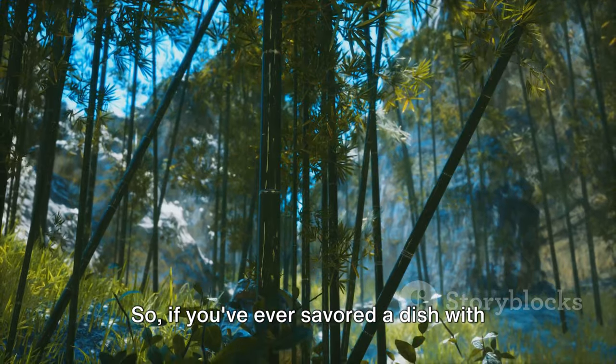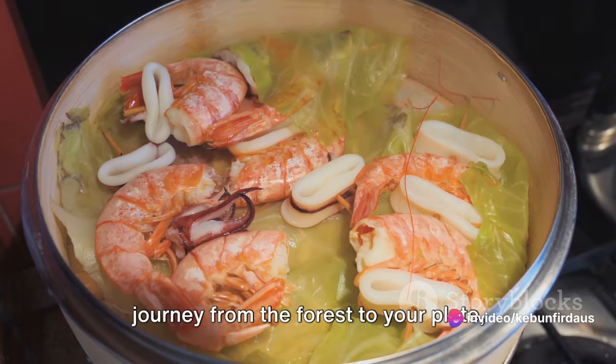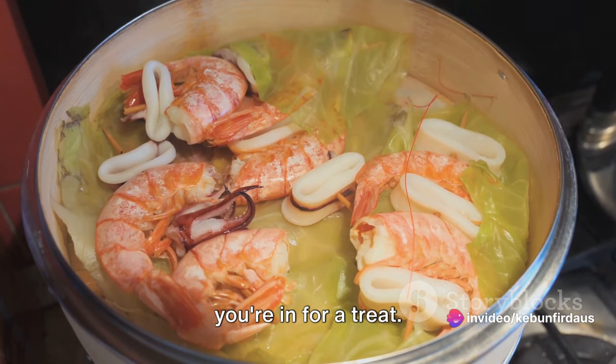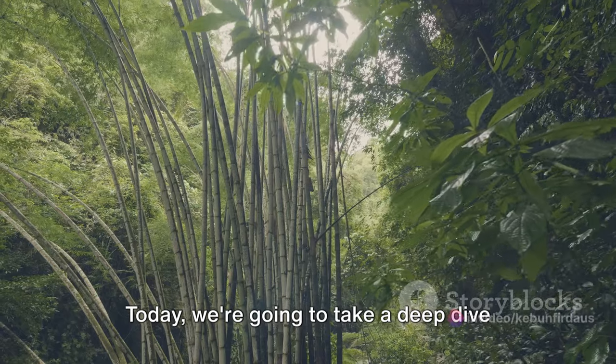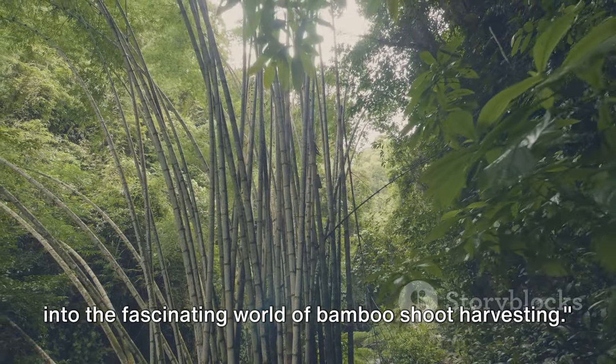So if you've ever savoured a dish with bamboo shoots and wondered about their journey from the forest to your plate, you're in for a treat. Today we're going to take a deep dive into the fascinating world of bamboo shoot harvesting.